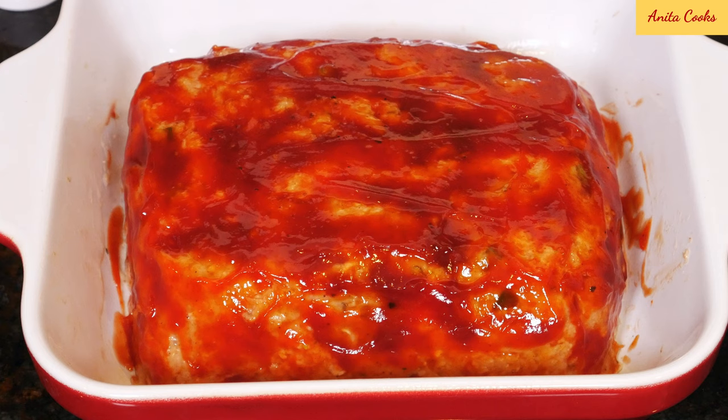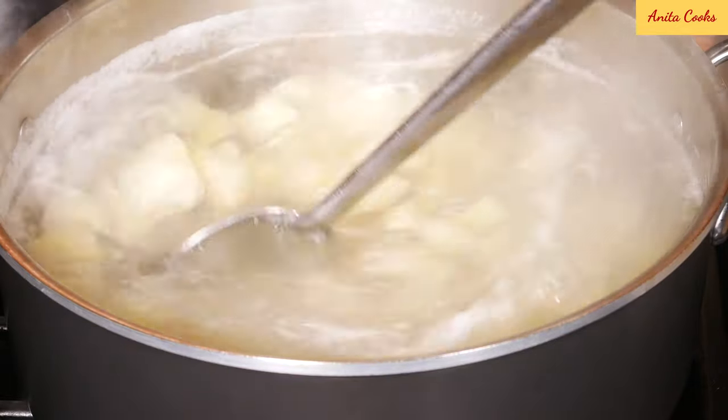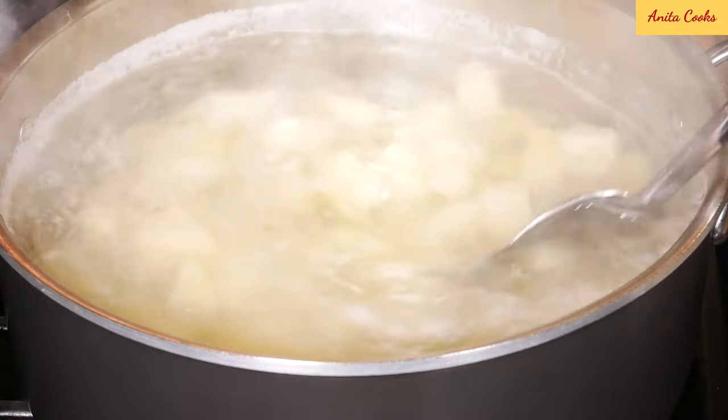That looks good. Cook it in the heated oven for 45 minutes to one hour. While the meatloaf is cooking, make mashed potatoes — I'll leave a link to my recipe below this video.